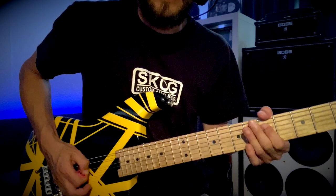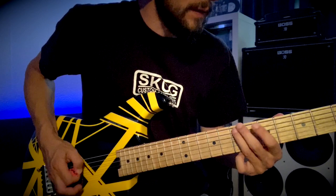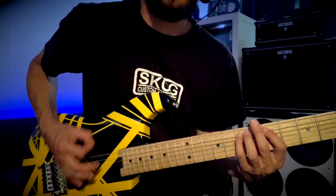And then he does this into the verse. Which is the 5th fret of the D, just sort of pulled ever so slightly and with pinched harmonics.